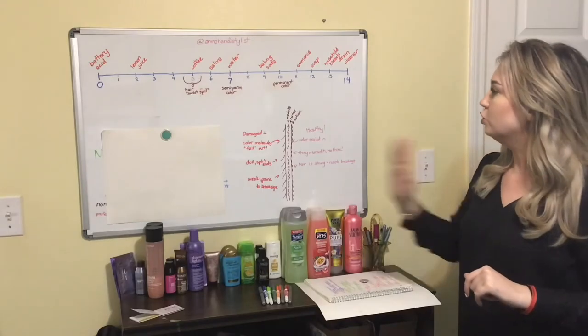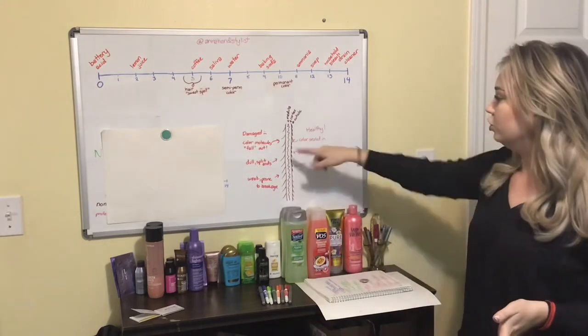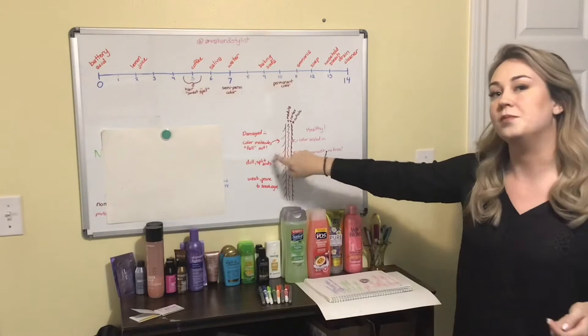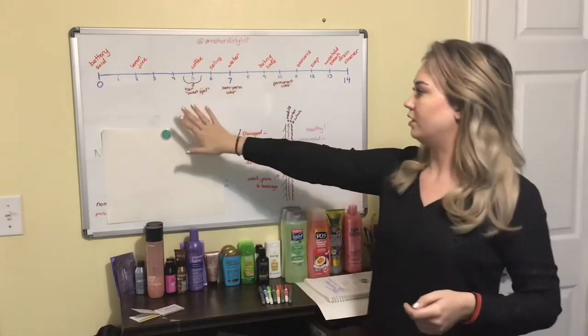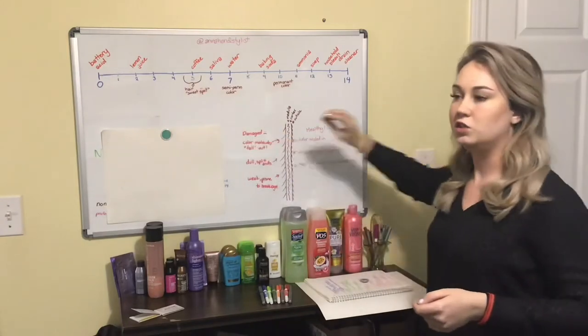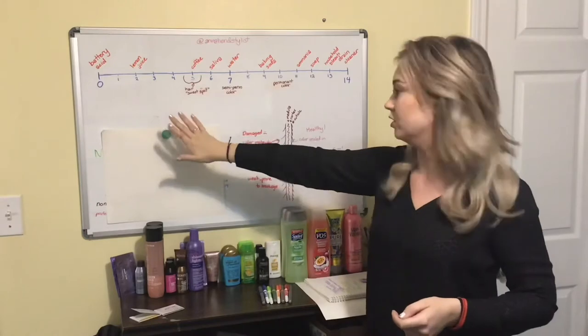When you bring your hair over here into the alkaline area, you are opening it up more and making it more susceptible to damage. So in general we're going to want things to bring our hair back to this sweet spot between 4.5 and 5.5 on the pH scale.